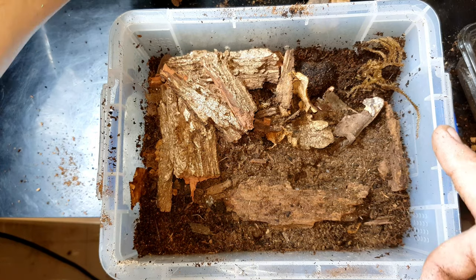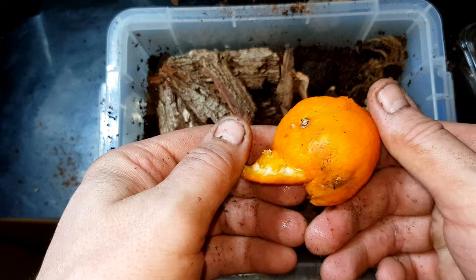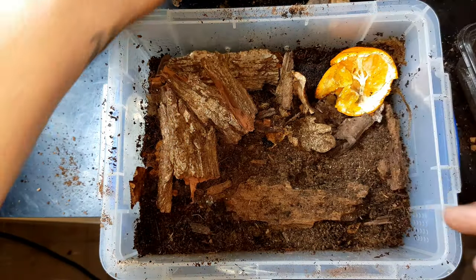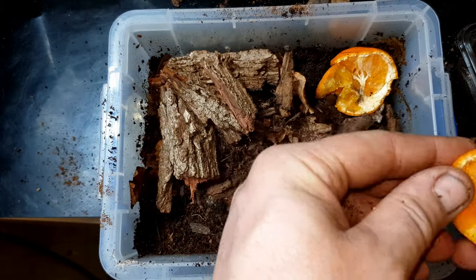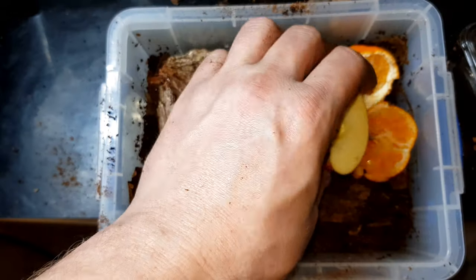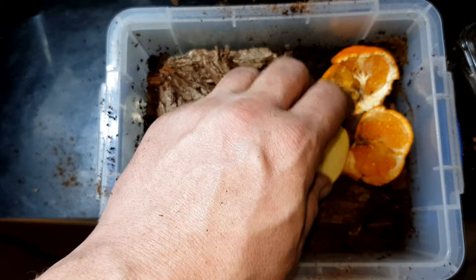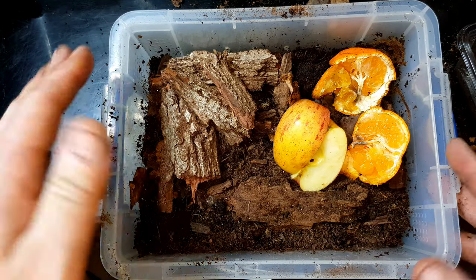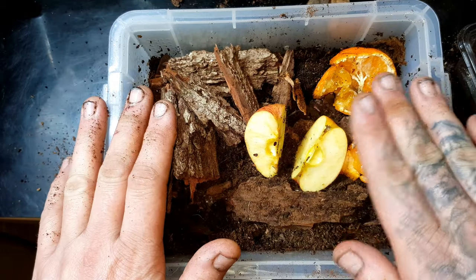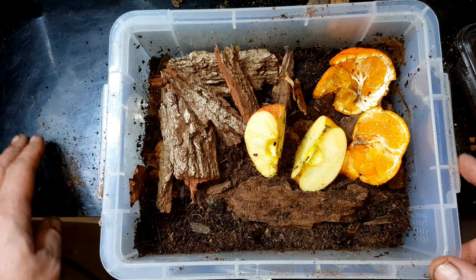Now what we need to put in is moldy fruit - you don't need it to be too moldy. This is a bit of orange that I've specifically left out for these guys. I've also got quite a few for the millipedes. I've cut this small orange in half - it is a bit moldy on the outside. We're going to put a bit of apple in there too, and I'll check back on the fruit every couple of days to make sure there's not too much fungus growing on them. A little bit of mold is completely fine.